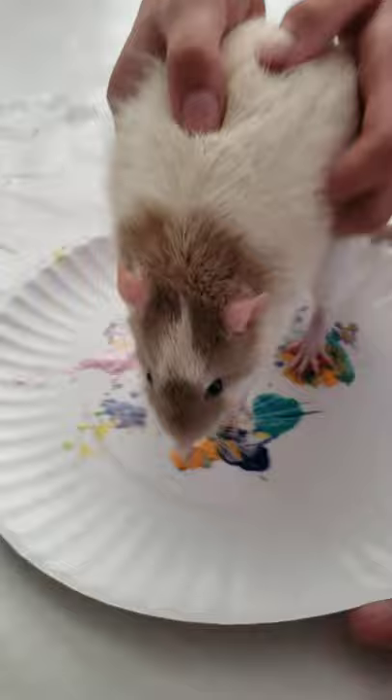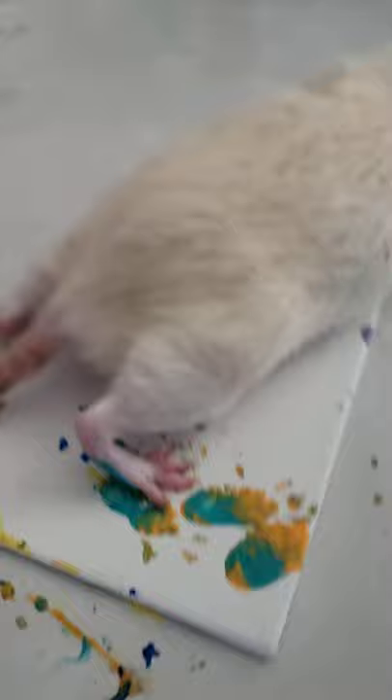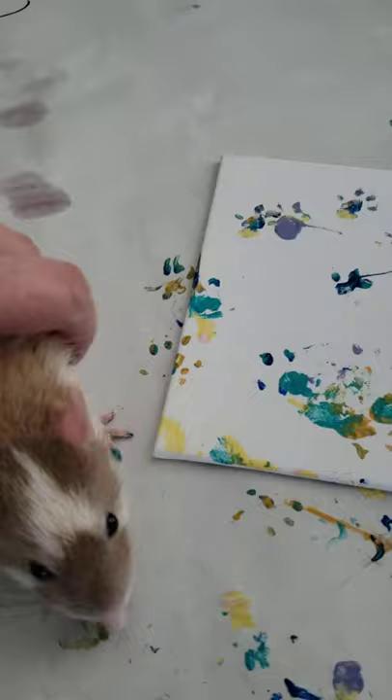Now let him walk on there again. Let's see what you come up with. Is he eating it? You better not be eating it, mister. Oh, look how cute those are. Look at those little footies. Let's let him walk. It's okay if it gets on here.